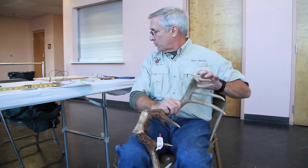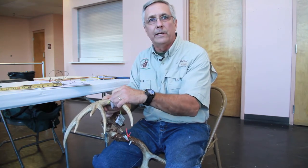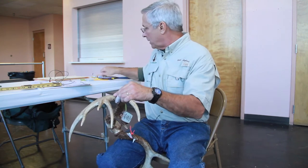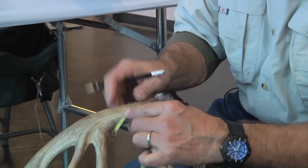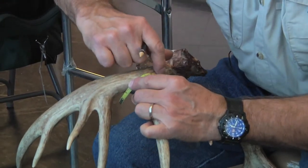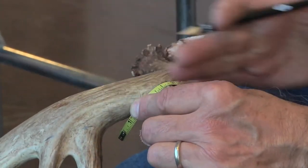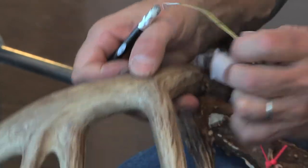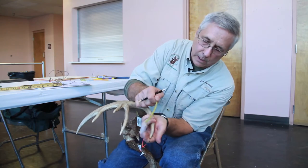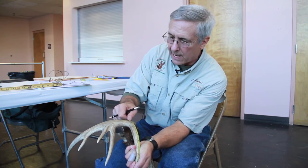Then we measure individual points. This is one thing I've seen hunters make a mistake on when they're kind of green at scoring their deer — they will actually run the length of the point to the bottom of the beam or to the halfway point. What you do is take your cable or ruler, lay it at the base of the point over the beam, and draw your line. Like for instance, if you were going to cut this point off and just have the main beam, you would draw your line there. You measure the individual point from the tip down to that baseline.